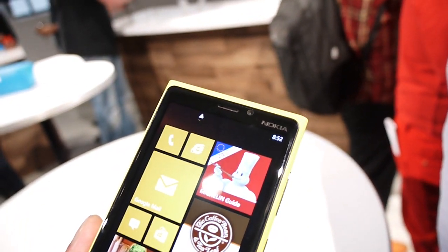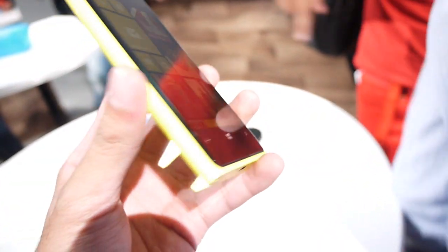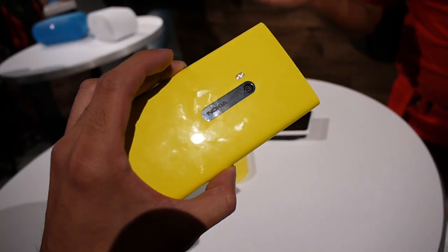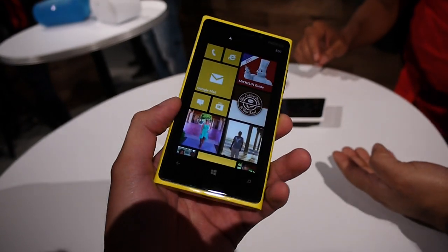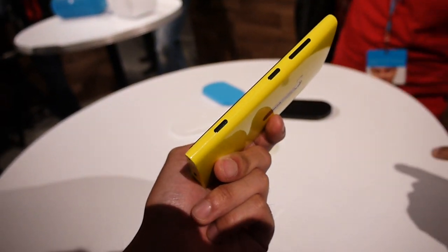Above the display you have the earpiece, the front-facing camera, and your usual trio of Windows Phone buttons. The left-hand side is clean. It's a polycarbonate body, available in a variety of different colors, and it definitely stands out with the colors — it gives it a lot of attraction.